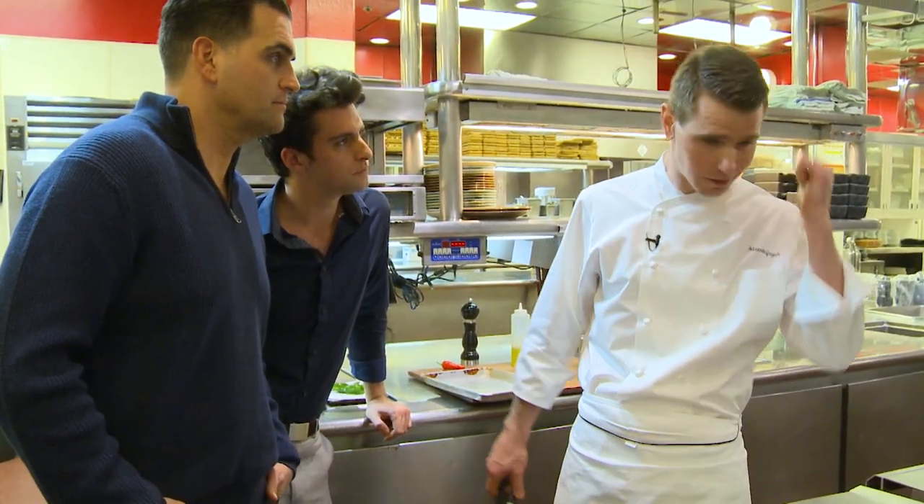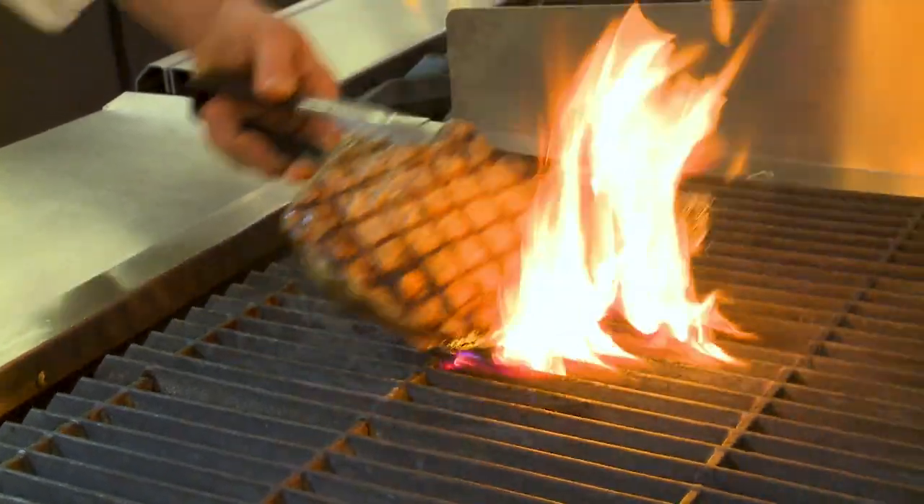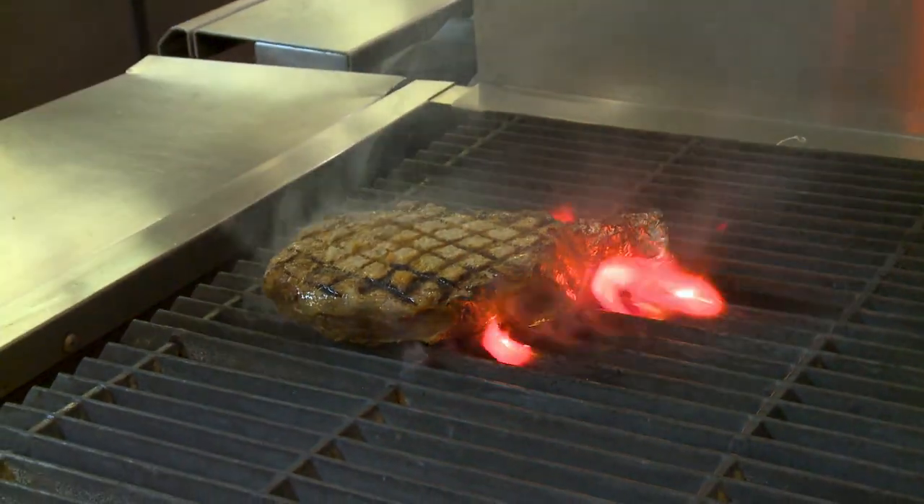How many minutes for that? 45 seconds. So it depends — if you want it super charred, you can go two or three minutes. Oh, that's beautiful. Look at that!